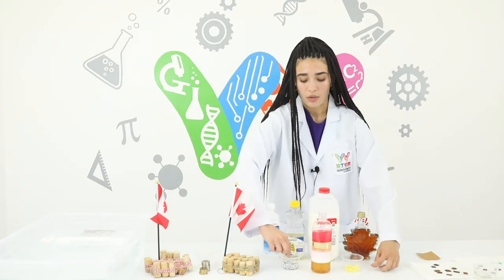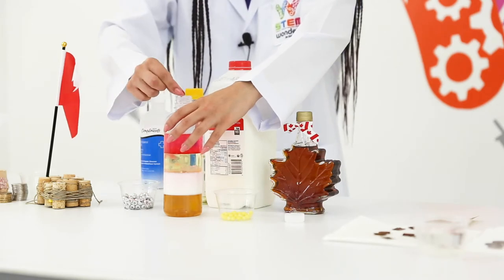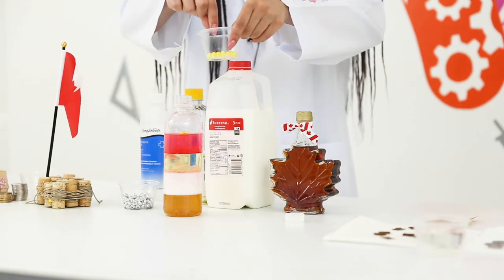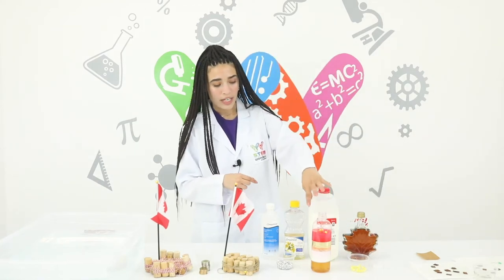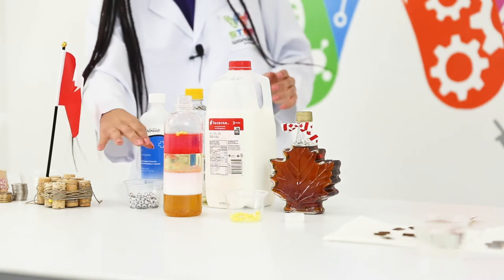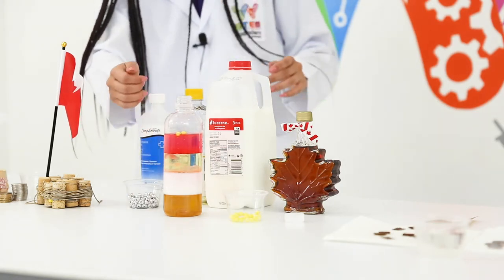You can use any objects that you have at home. I'm going to place a couple of the beads — these ones are a bit lighter, so you guys can guess in the comment section what will happen. These ones are floating so their density is the same as the rubbing alcohol, but these beads are a bit heavier so their density — as you guys can see — places them between the milk and the canola oil.